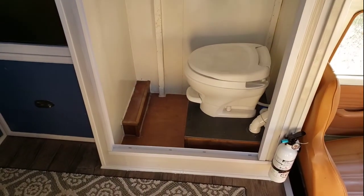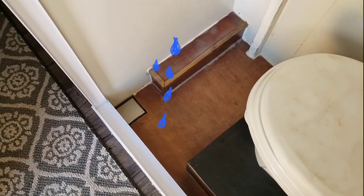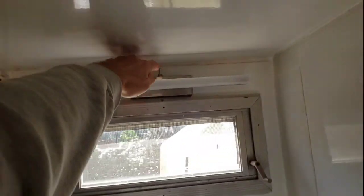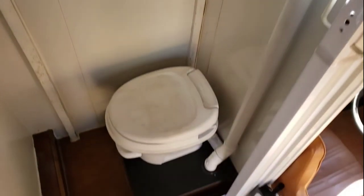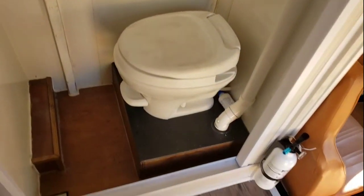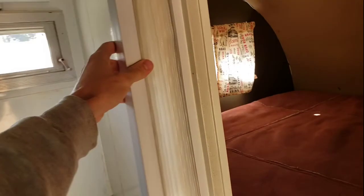This unit didn't originally come with a shower, but now it does. You can see the silver drain in the corner, the shower head, and another LED light — it makes plenty of light in this white shower stall. It's an eight-gallon black tank that sits under the unit, and the vent stack goes through the roof. This is an accordion-style door; they say to leave it closed most of the time so it stays nicely pleated.